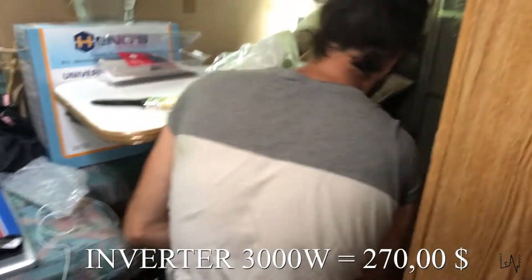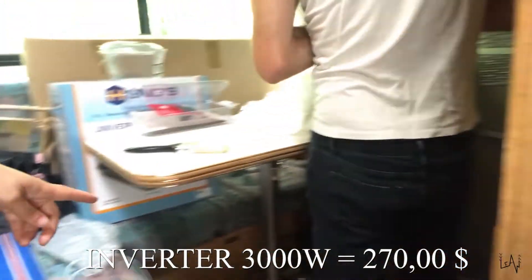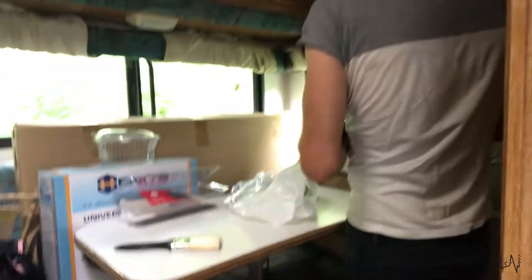We buy the inverter and we connect the inverter to the battery, so we can connect and charge a lot of stuff.